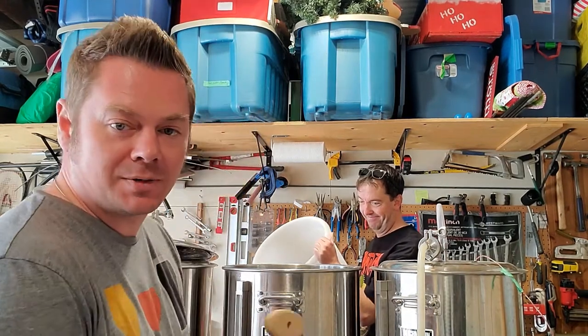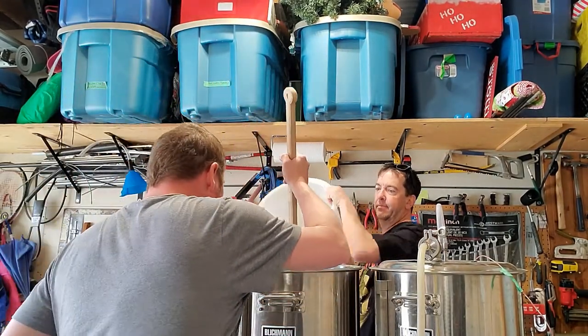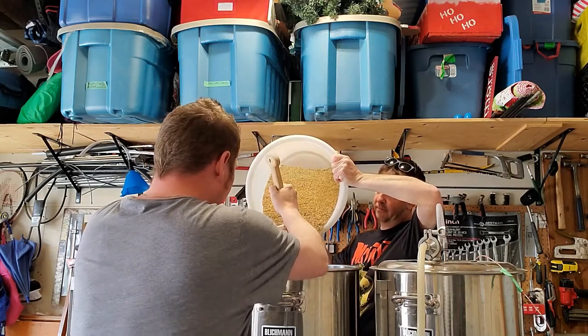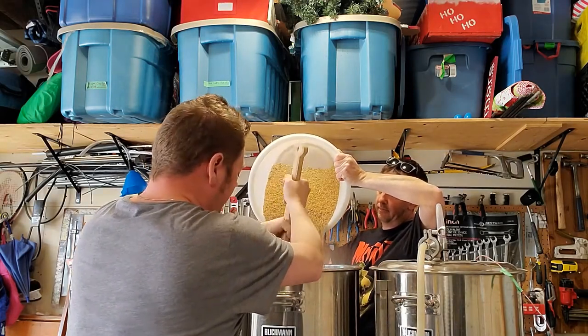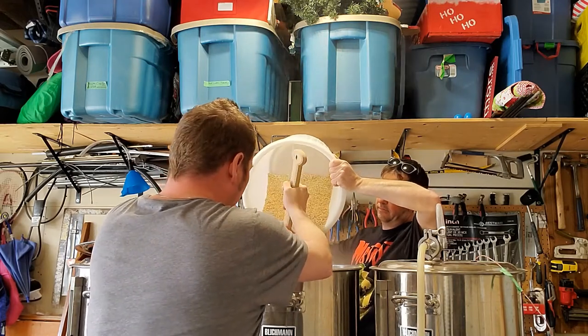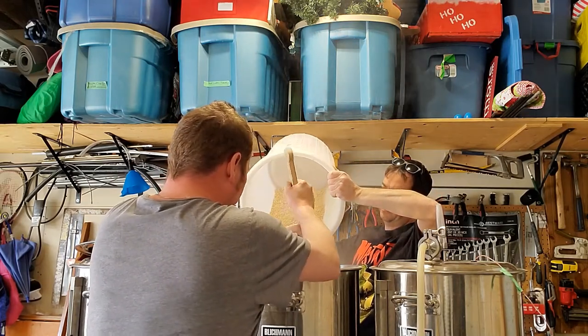We are ready to mash in. We're going to be mashing at 65 degrees Celsius, or 149 Fahrenheit. I'm running a thinner mash here — four liters per kilogram — just because of the wheat and the oats that are going in too.